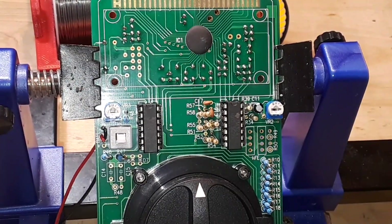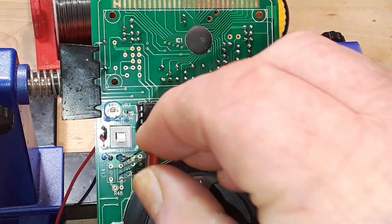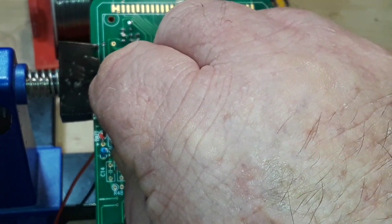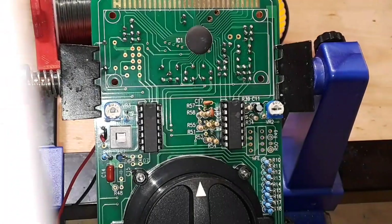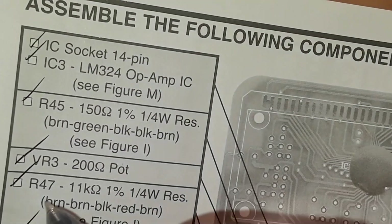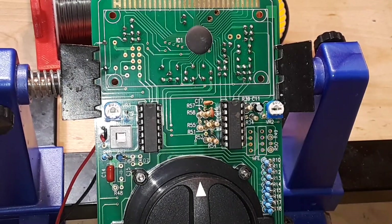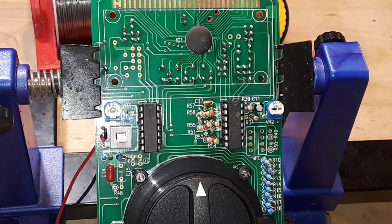Next we're on to C14, which is a 103 mylar capacitor. I've done R47 and R46, that's C14 in now. Next we've got R48, which goes there — that's a 160k resistor. Prep the resistor and get her ready.